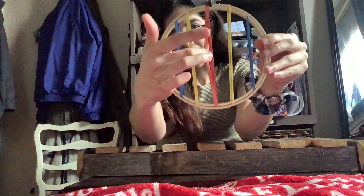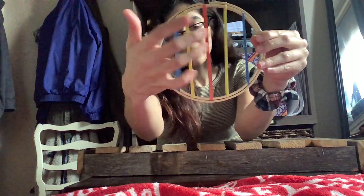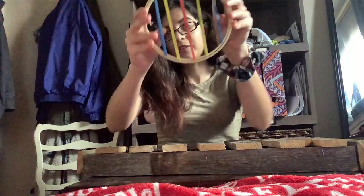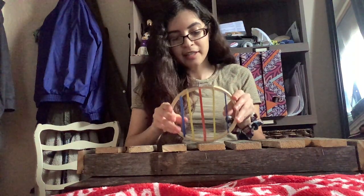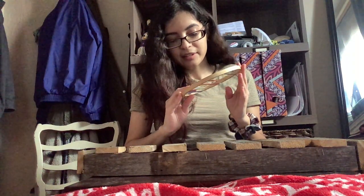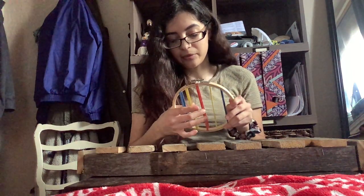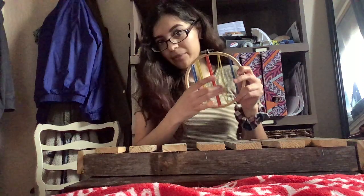This red one is the thickest band I have, and then this blue one is the thinnest one. There are five in total and they're all different thicknesses. The mandolin is classified as a chordophone because the strings, when plucked, will produce sound themselves because they vibrate.